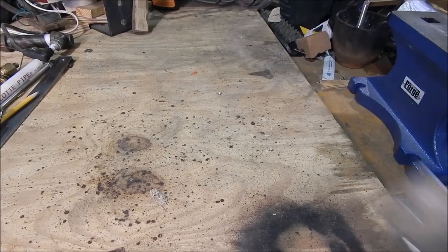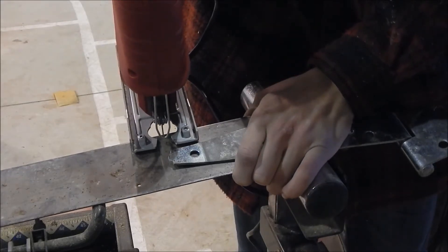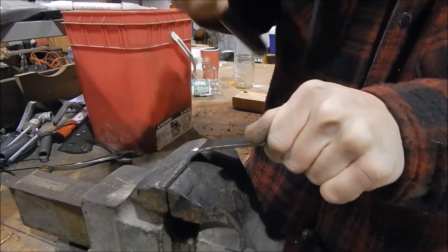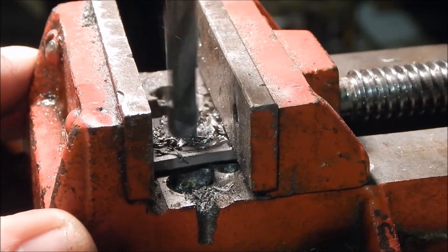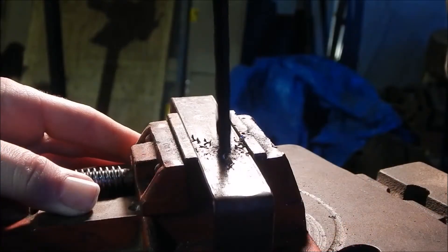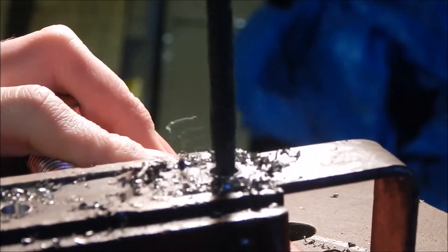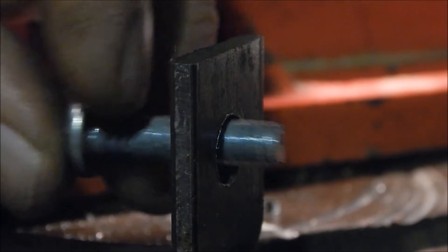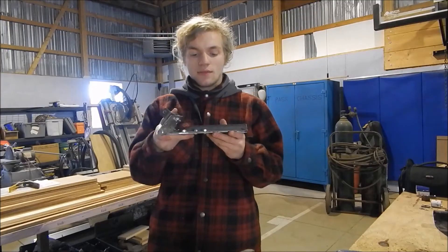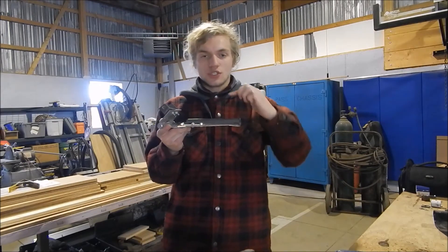The base of this project is a hinge from a garage door and a piece of metal. Now that we have the base and the landing pad done, we're going to work on the connection of the cylinder, which looks like two U's.